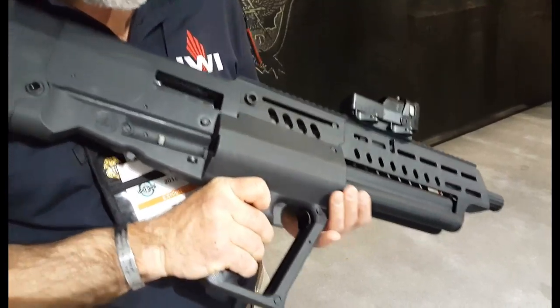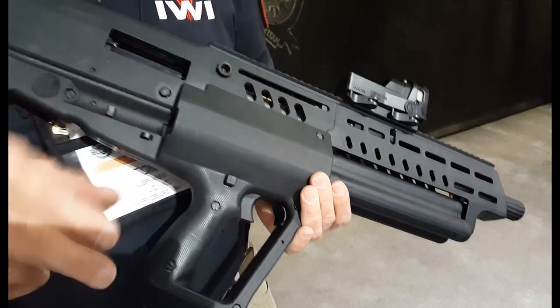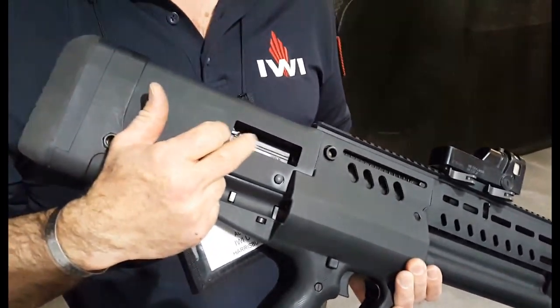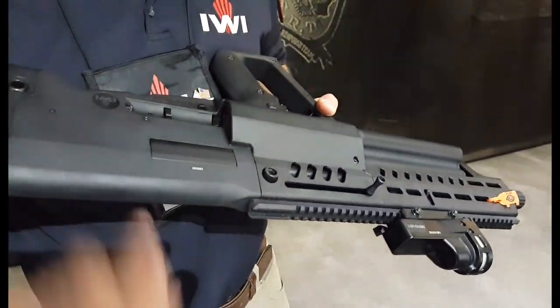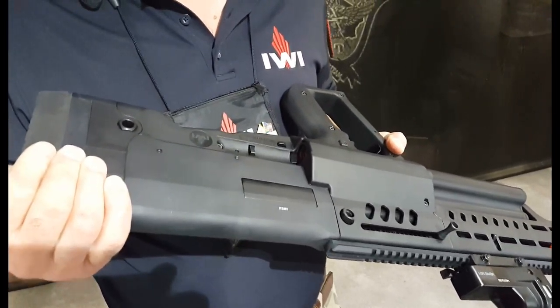The safety is a cross-lock safety, and it's reversible. So is the charging handle, and most importantly, so is the ejection — you can actually swap the extractor out to the opposite side. The ejection port cover is popped out when you disassemble it, you fill in the other side, and now you have a left-handed friendly shotgun.